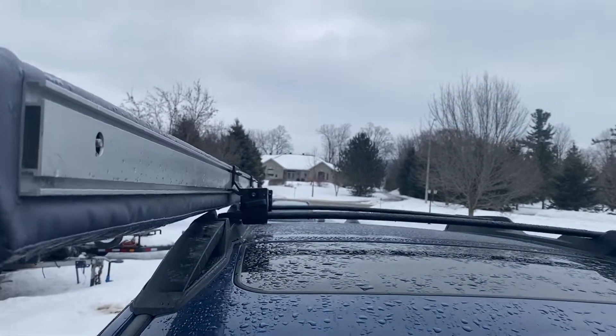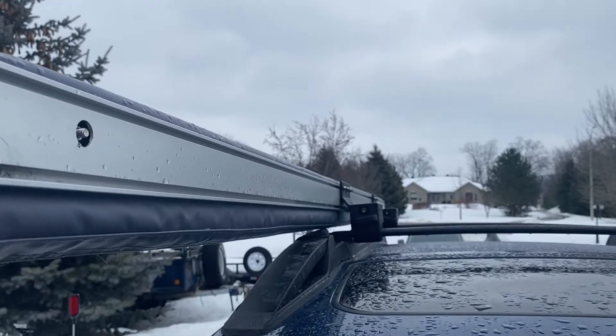I don't know why these are not available in Canada or the USA, but as you can see right here, they will fit.